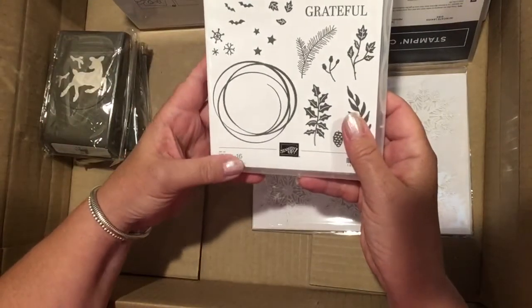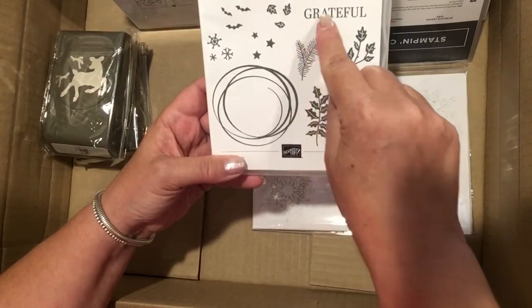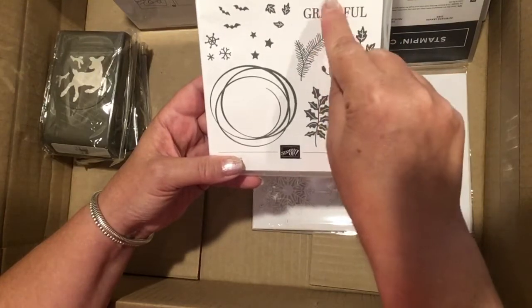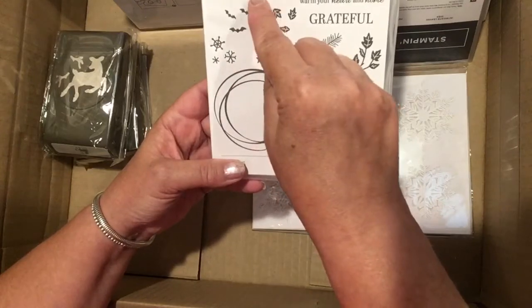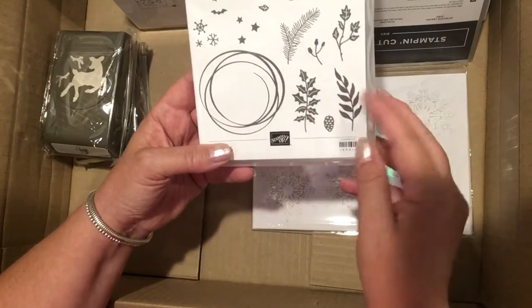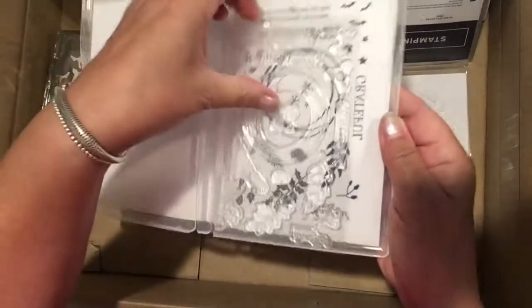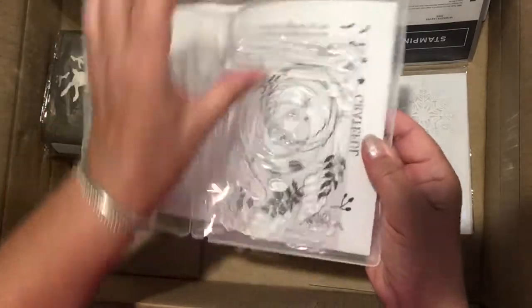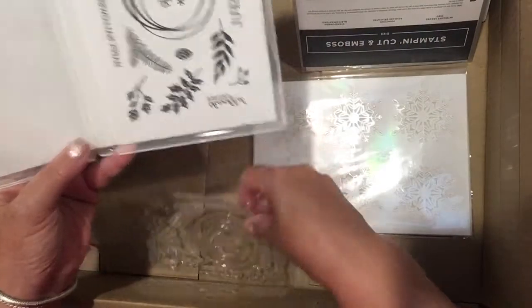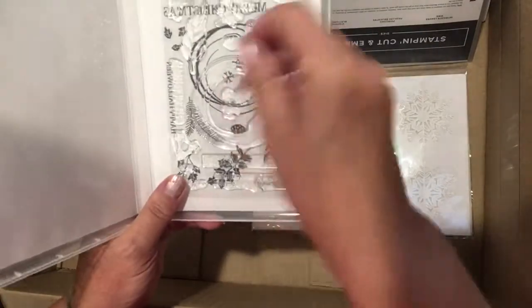I ordered the Sparkle of the Season because I didn't have a wreath set and this one is really interesting because it's got something for Thanksgiving — 'Grateful,' 'May the Sparkle of the Season warm your heart and home,' 'Happy Halloween,' 'Thankful for you,' and 'Merry Christmas.' It's got different greenery for all the wreaths, pine cones, stars, leaves, bats, and snowflakes. It is a clear set, and Stampin' Up! has started doing the designs on the inside of the cover so you can take it off and stick it right to your plate — a nice way to store it so you don't have to keep peeling off the plastic.